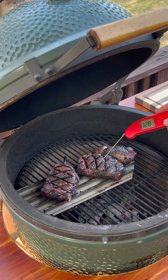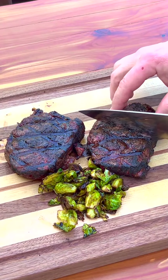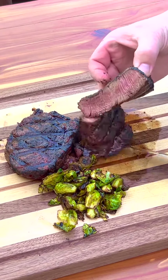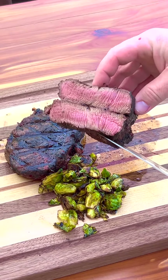We're at 128. Time to take them off. The steaks have had time to rest. I'm going to cut into this first one here. You can see it's nice and pink in the middle — super tender. Look at that give.